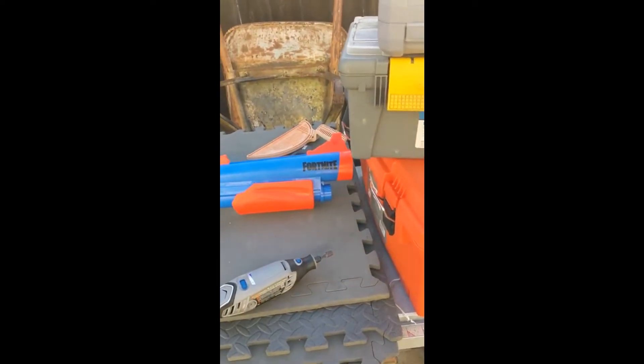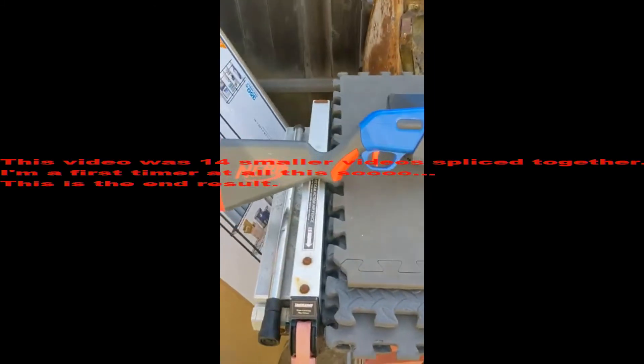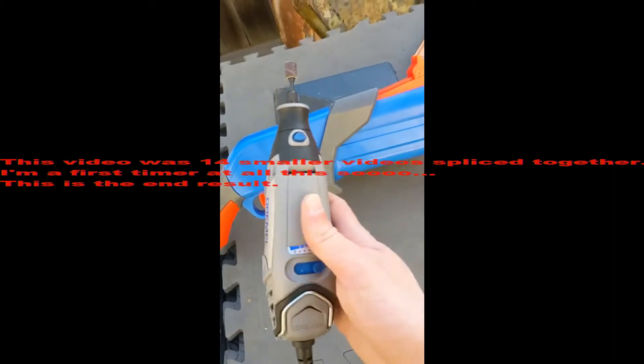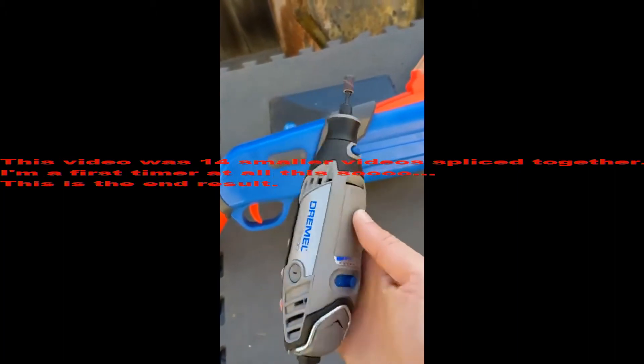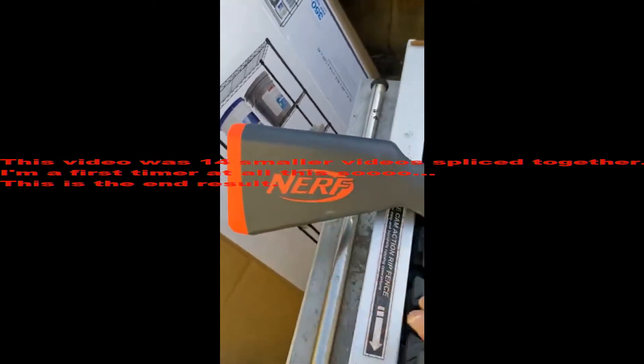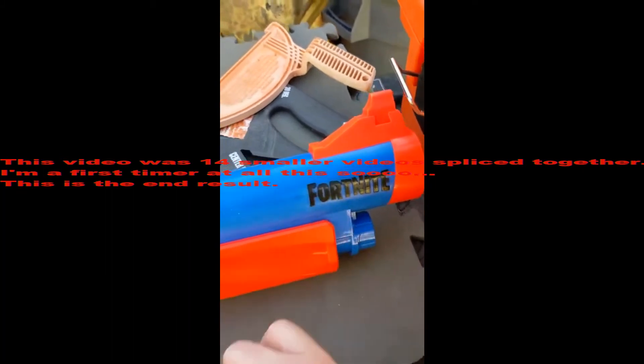Today is day one of the Fortnite modification — the Fortnite pump gun mod. We're going to be using a brand new Dremel 3000 tool to remove the Nerf logos and very likely the Fortnite logos as well.